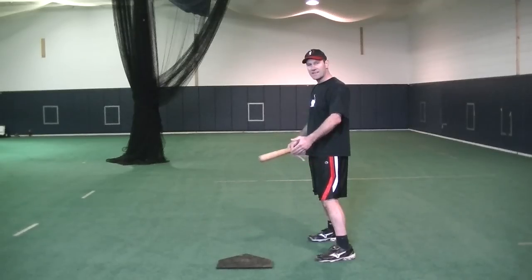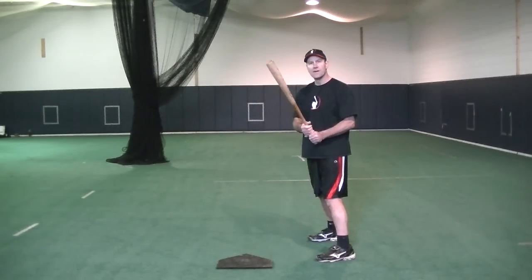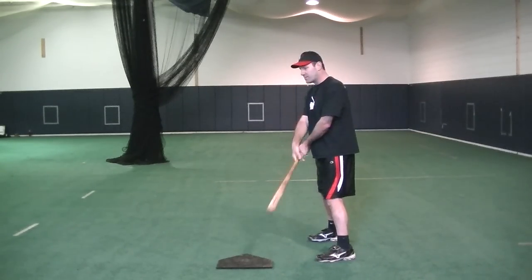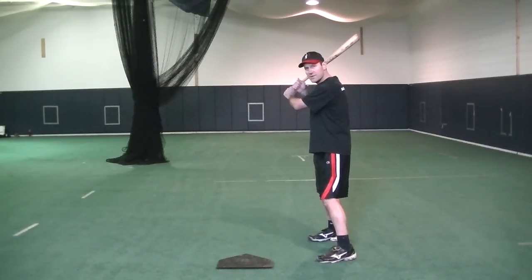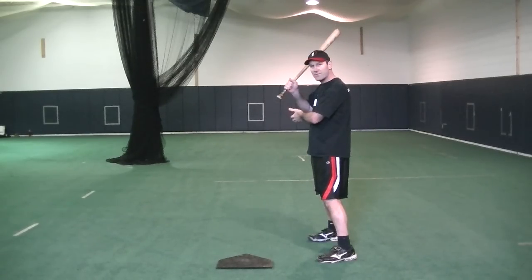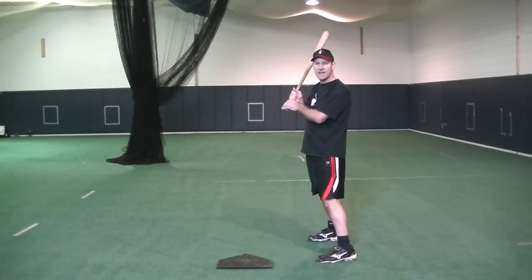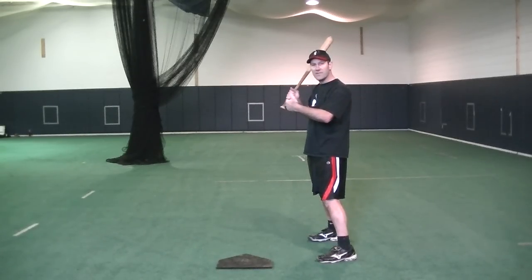I'm in an athletic position and I'm off my heels. I've got my grip already, so now I'm going to bring my hands up to my back shoulder. If you can see my arms, I'm going to have a slight bend in my lead arm and my rear elbow is going to be relaxed. I'm going to have my hands not on top, but above my hands.